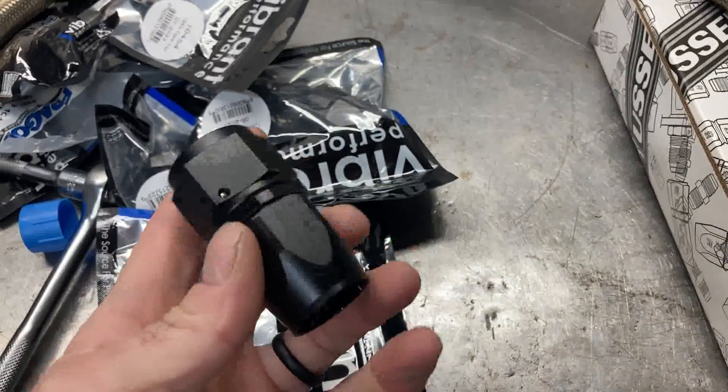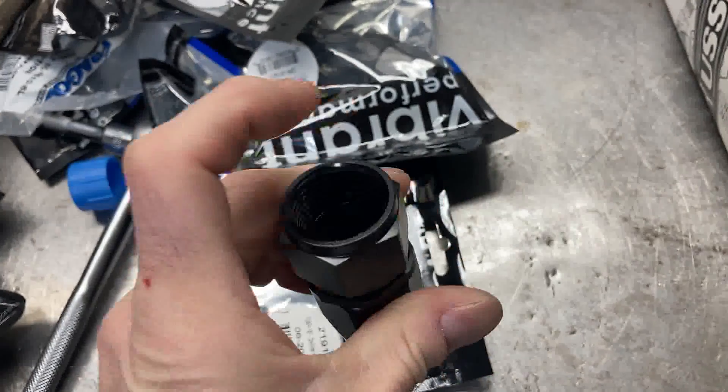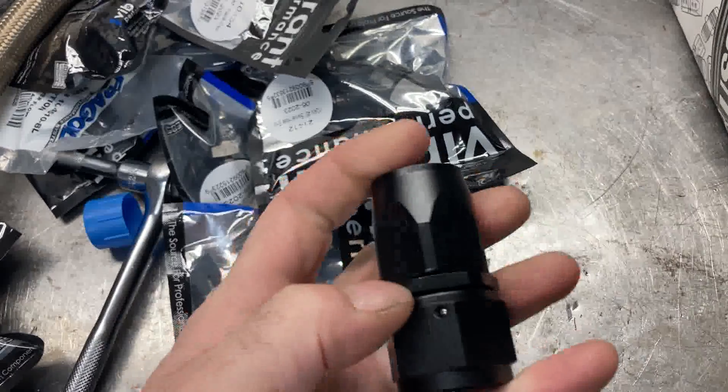If you've never messed with AN fittings before, they separate. This part has the end that connects to your fitting, and then this is your hose end part.